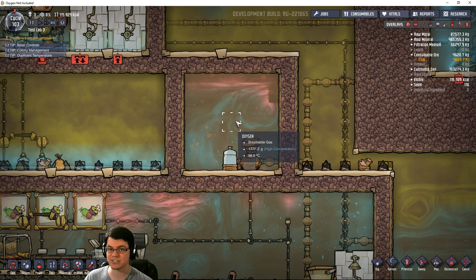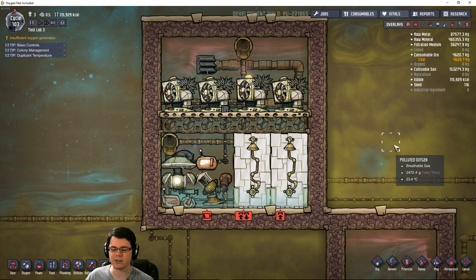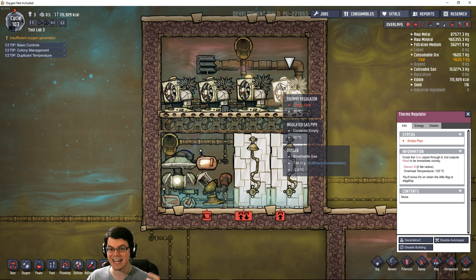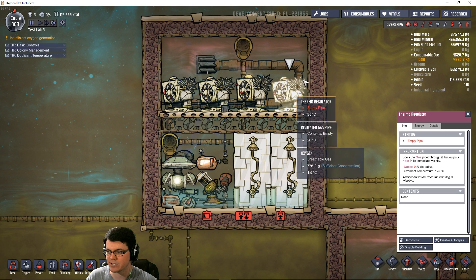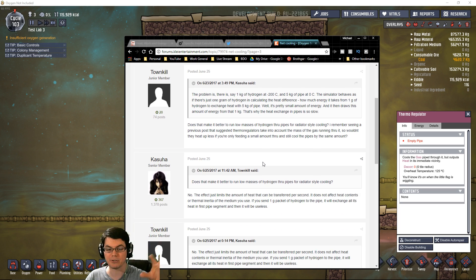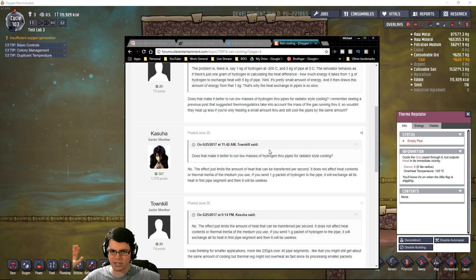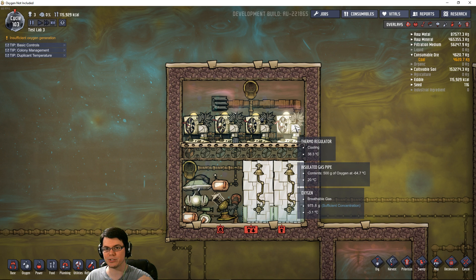We can cool that down using other methods such as thermoregulators. Thermoregulators are a little bit weird. What I believe is happening is that the amount of heat energy being pulled out of the gas is also being put into the thermoregulator itself, and then radiated into whatever is around it. Based on a forum post about net cooling in Oxygen Not Included, where people have looked into the code, these things have essentially zero net cooling — they cool about as much as they heat. Thermoregulators are a great tool for cooling things down, but they obviously need to be cooled themselves.